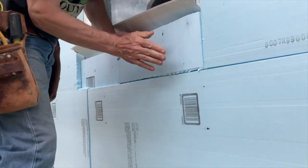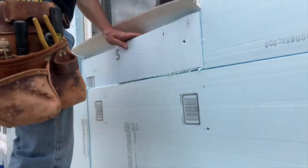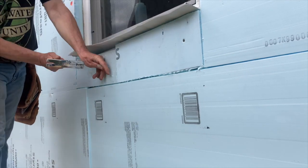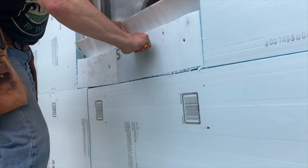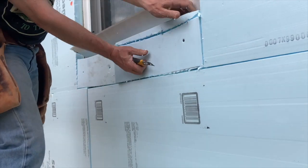Under the window, I also had to piece in some smaller parts because whoever framed this house didn't predict that I'd be using full 4x8 sheets. I trimmed the edges under the window on an angle so that the sill flashing would slope outward.